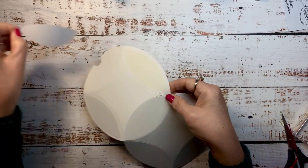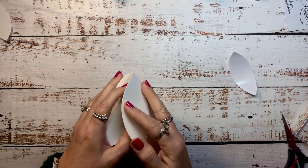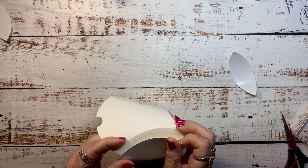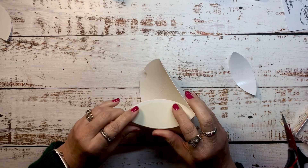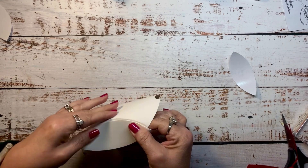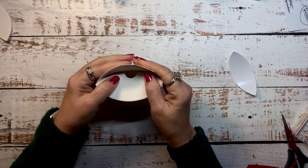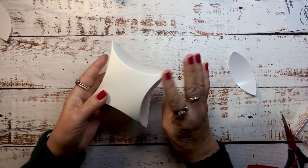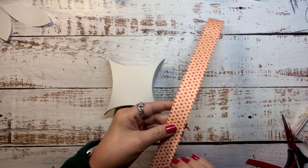Here I'm just bending on all of the score lines to make the assembly go together a little bit easier. I'm going to fold over the flap on one side over the adhesive and then do the other side. You have an opening there that can be opened and closed so you can fill your treats. I want the seams all on the same side of the box, so I made sure to close it so that it would be like that.